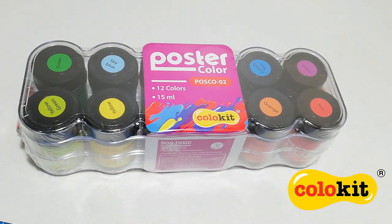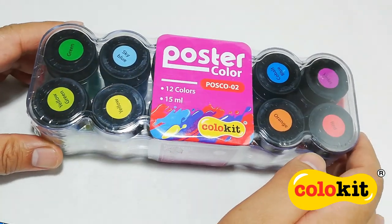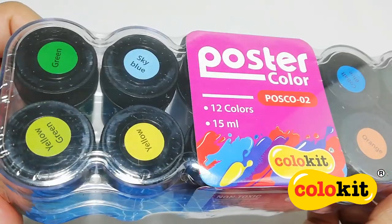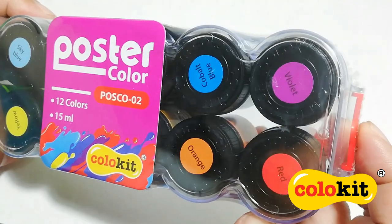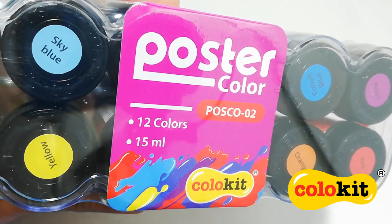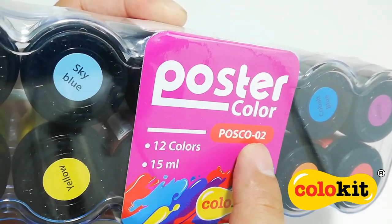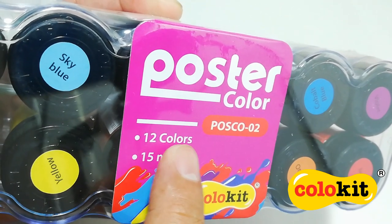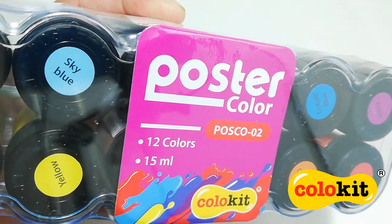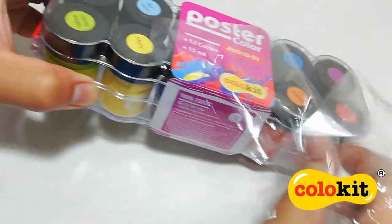Hello everyone, welcome to today's video. We are going to take a look at these poster colors from Colokit. This large set comes with its own plastic case — I love that it is transparent and you can see all of the paints inside. This poster color set is called Posco, it has 12 vibrant colors and it comes in 15ml jars. Now let's go ahead and open this up.